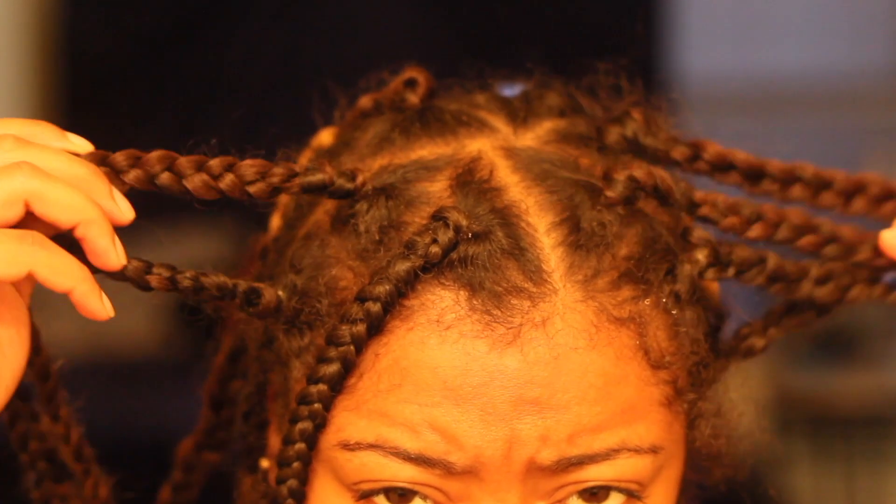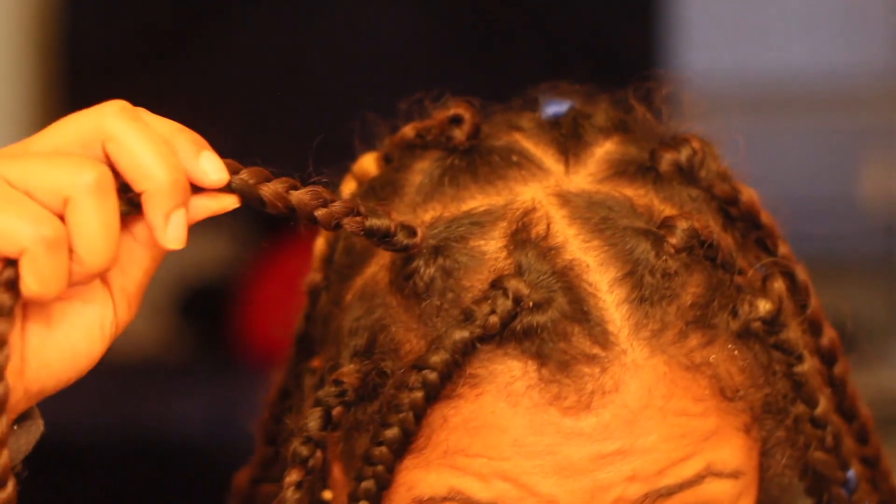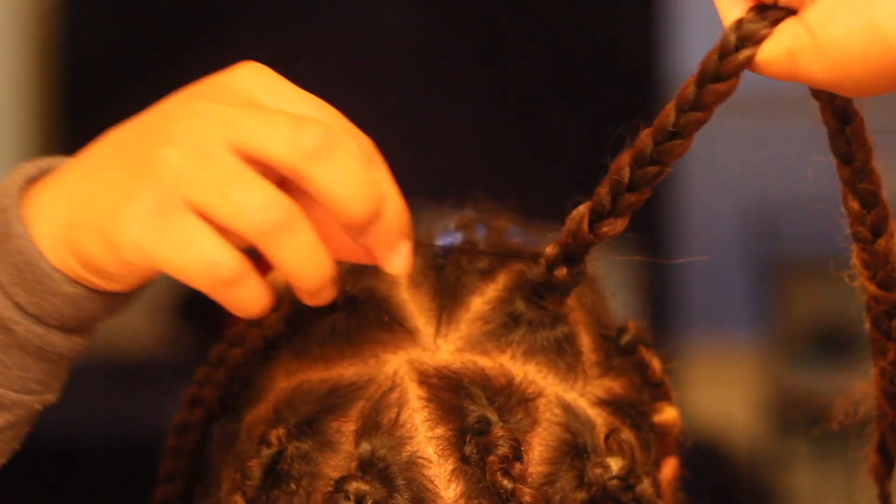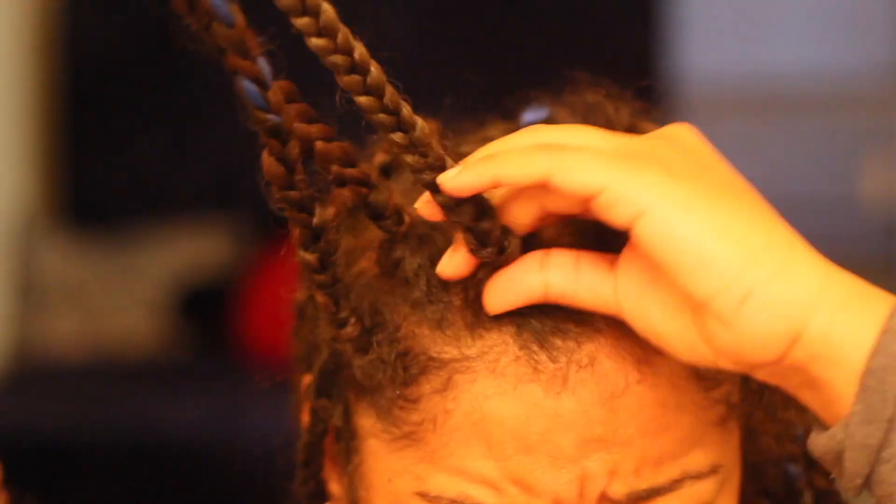Okay y'all, just to give you a closer look at this mess on top of my head — that ain't it. So that's what we need to fix.